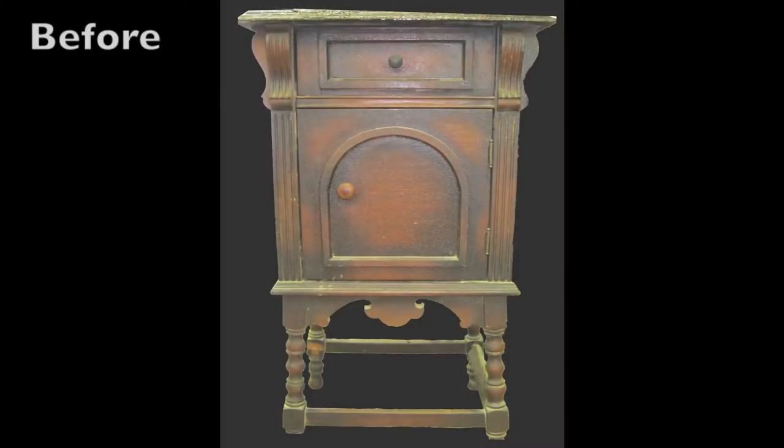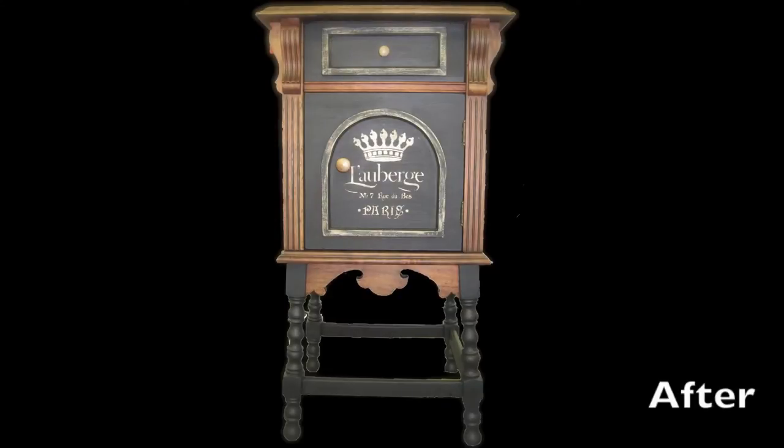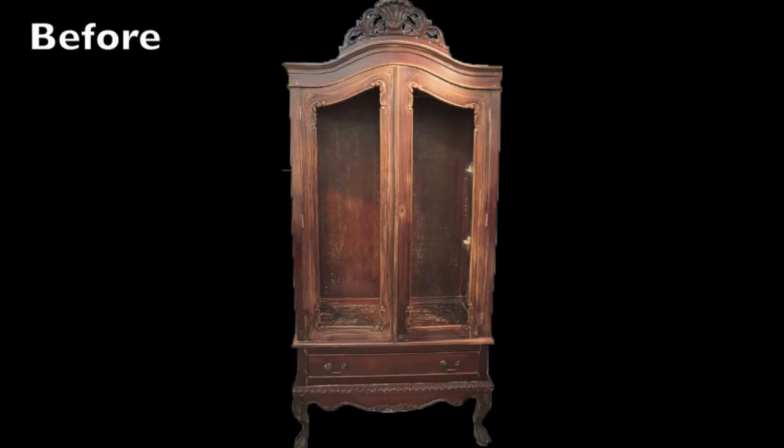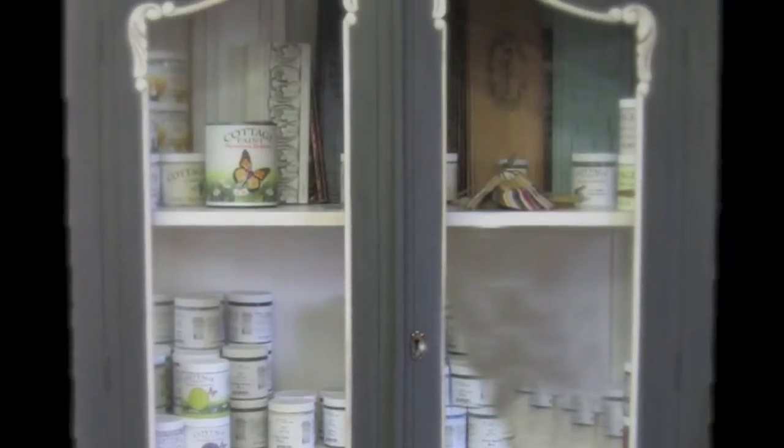Do you have a piece of furniture that looks like this? But you'd love it to look like that. Or a piece that looks like that, but you really want it to look like this. Let this be your next DIY project.